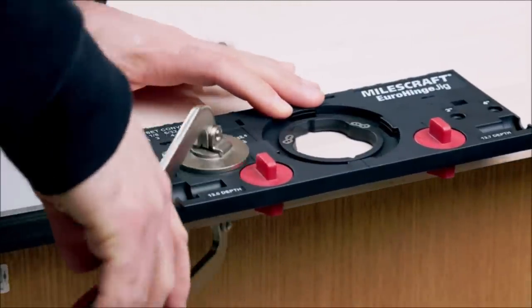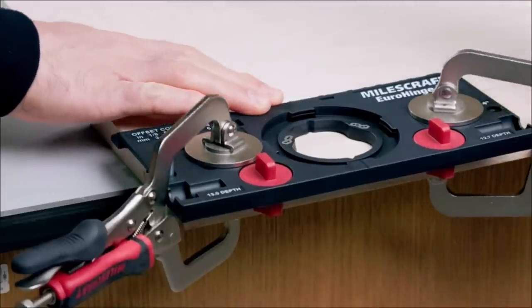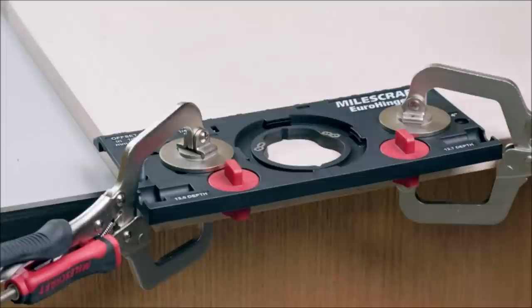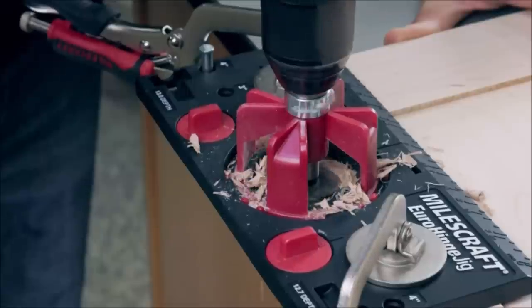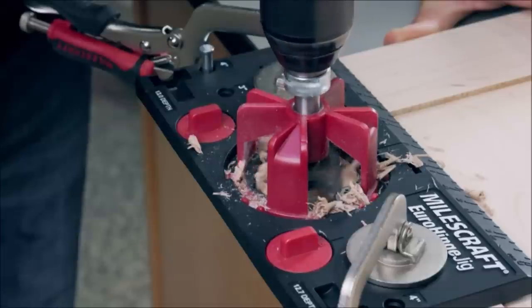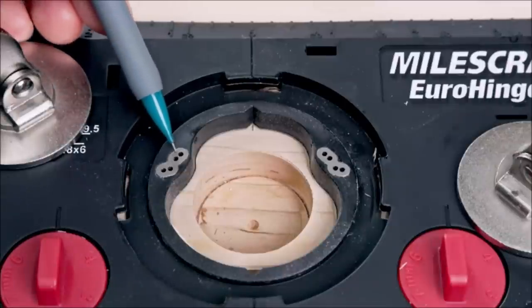The marking guide aligns measurements from door to frame. Included in the package are an Allen key, a 1/16-inch drill bit for pilot holes, a locator pin, and a cabinet locator measuring tool.